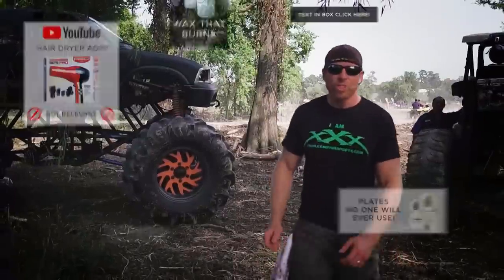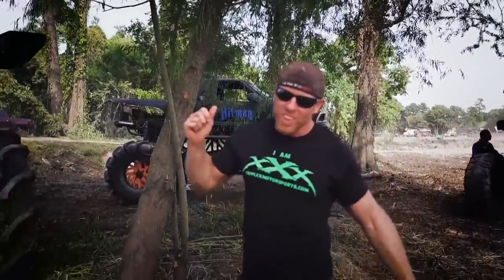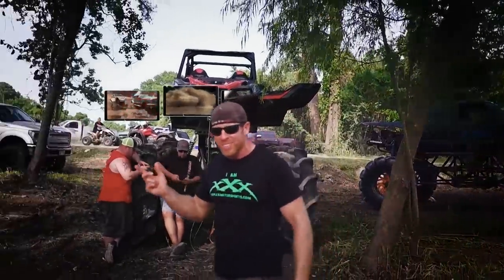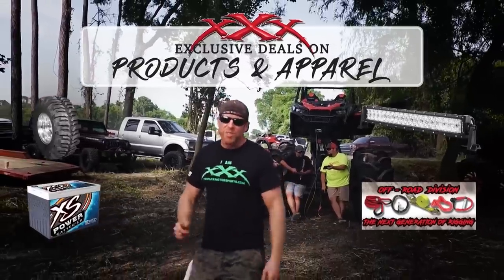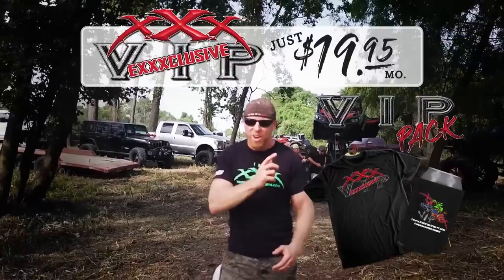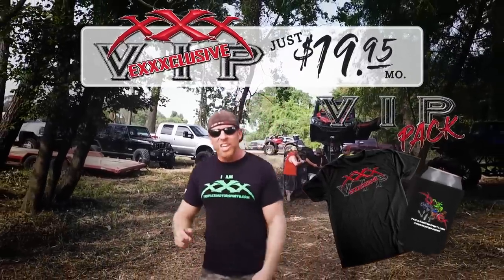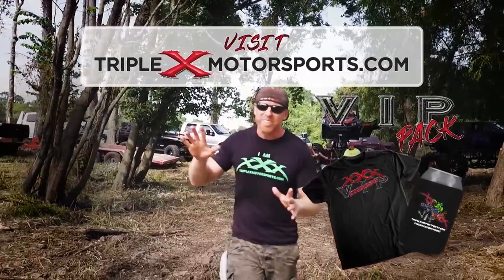Do you love Triple X YouTube videos but just hate the ads? Want to see the latest Triple X YouTube content before all your buddies, and get the best deals on products and apparel? Then you need to be a Triple X VIP — just $19.95 a month. You get everything above plus a distinguished Triple X VIP pack. Visit triplexmotorsports.com.